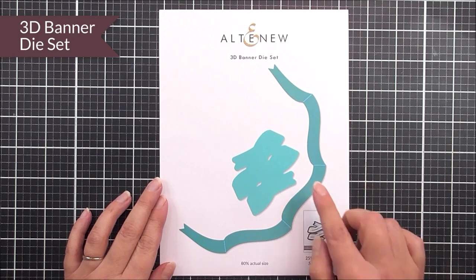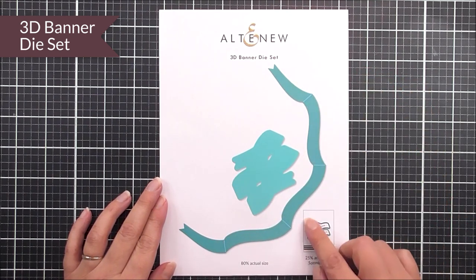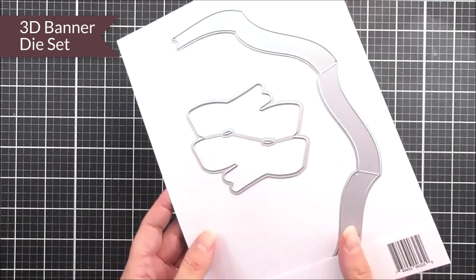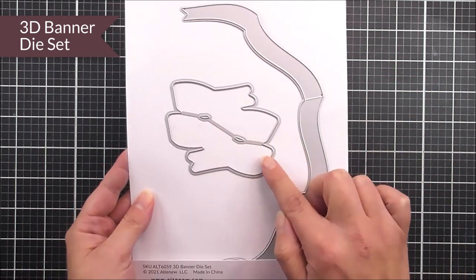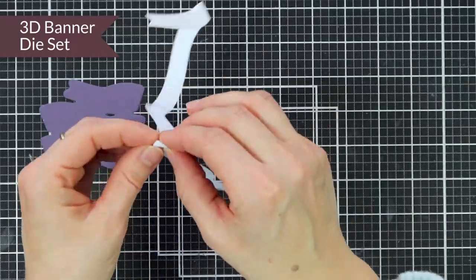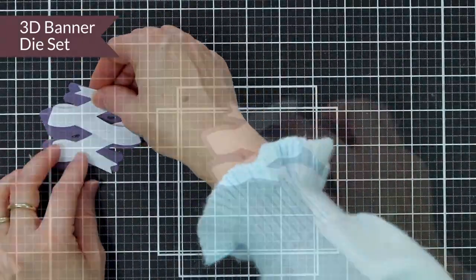Next up we have the 3D banner die set. This comes in two pieces, and it is so very clever. That large piece that you see there will fold one on top of the other, and then you're going to back it onto that shadow piece to create this really cool looking banner, which has a really great 3D element to it. You're going to be able to add lots of different sentiments on this, and I do find that the sentiment strip stamp sets work perfectly with this one.